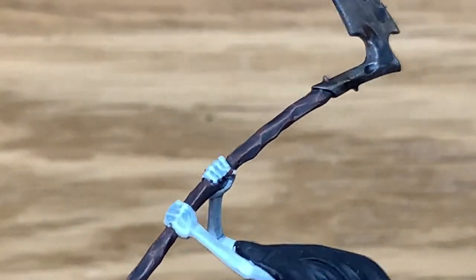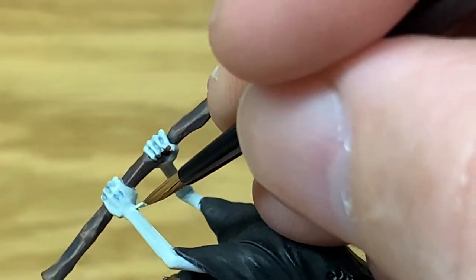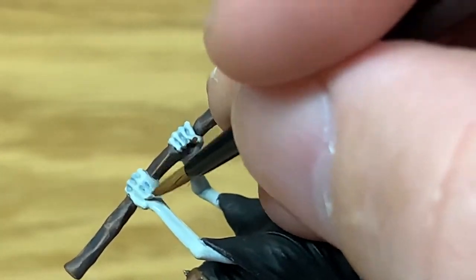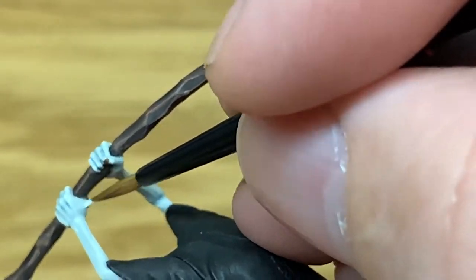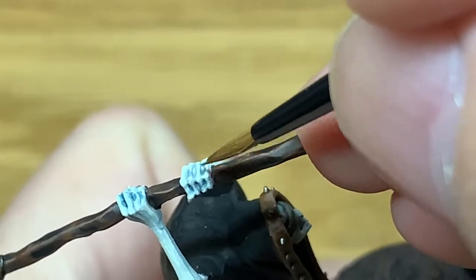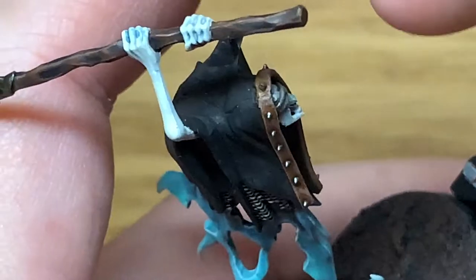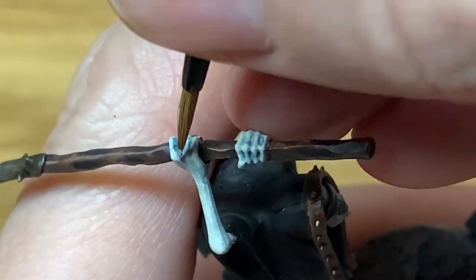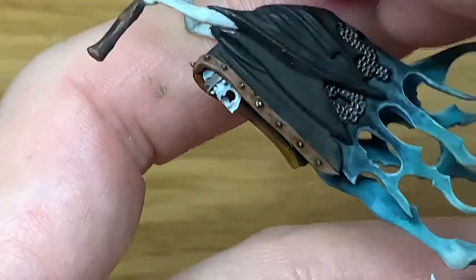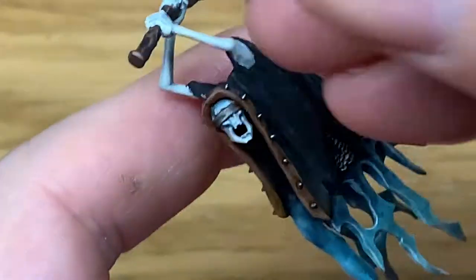So now Citadel Deepkin Flesh — we're going to reapply some colour to these arms. We're going to make sure you leave those shades and the technical paints in the recesses, so you're just picking out the raised areas like the tops of the fingers, the knuckles, the thumb, parts of the hands and the arms — just enough so that it makes those details on the hands and the arms stand out, and also on the skull.